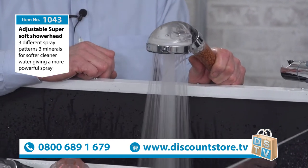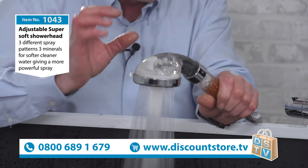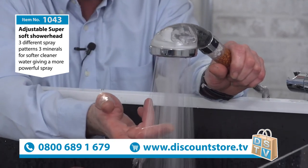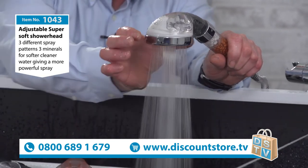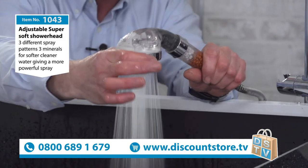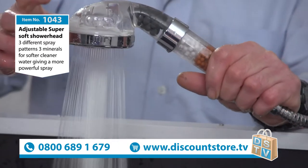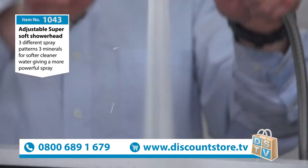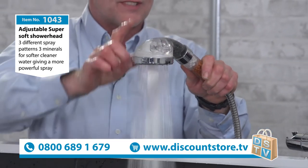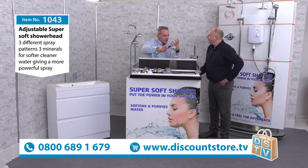This is our latest model — our adjustable one. Normally when you adjust a shower head, you have to turn at the head itself, which gets quite tough, especially when limescale builds up. With ours, you'll notice we have a little switch on the side. We now have three sprays: your jet spray, a softer spray, and both together.